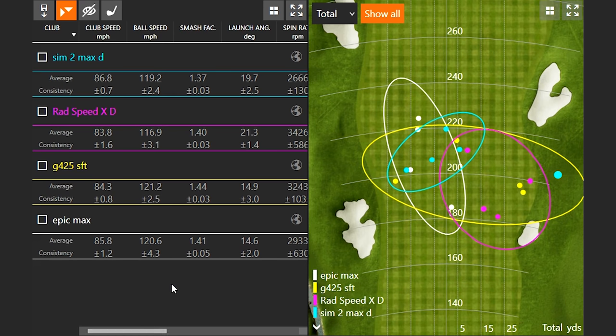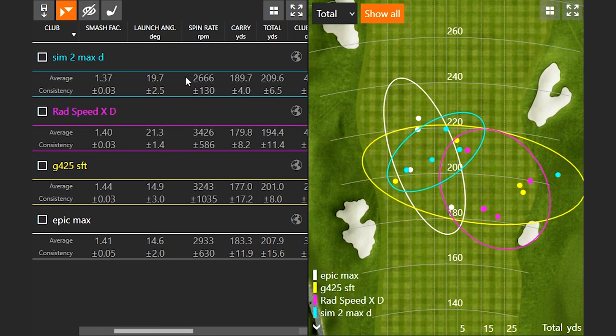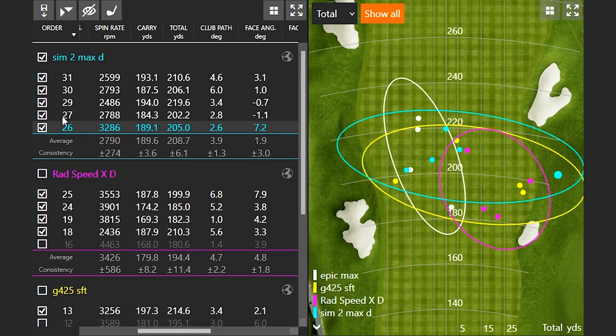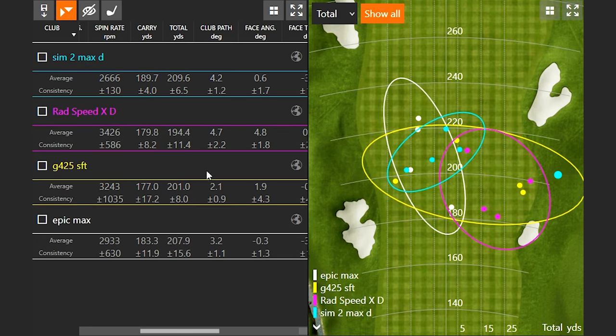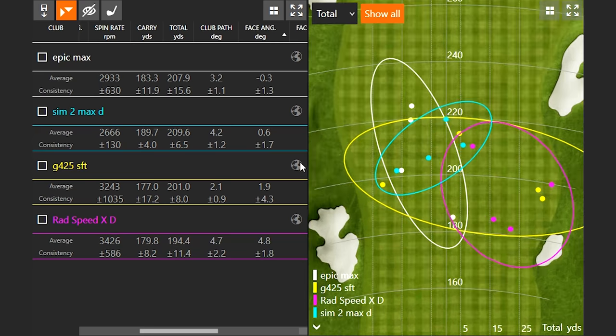One thing I found interesting is the forgiveness with that TaylorMade driver. Your ball speed actually wasn't the fastest, but on average it was going the furthest because the spin rate was just a little bit less. You left that face open 7.2 degrees, and even with that face angle being open the spin rate was only 3200 — a good mis-hit. If we take a look at these other shots it performed pretty well. The Callaway Epic Max and the Sim 2 Max were the two drivers where you were able to turn over a little bit easier, while the Ping and the Cobra kind of stayed over to the right side a little bit more.